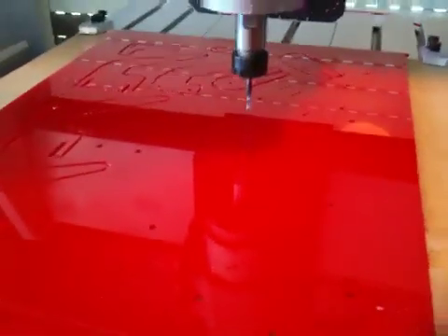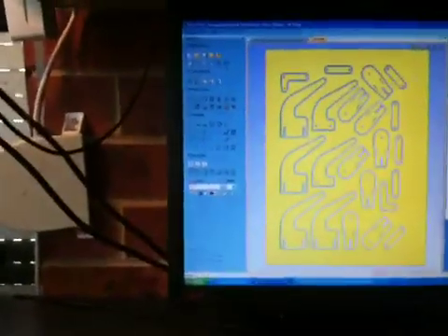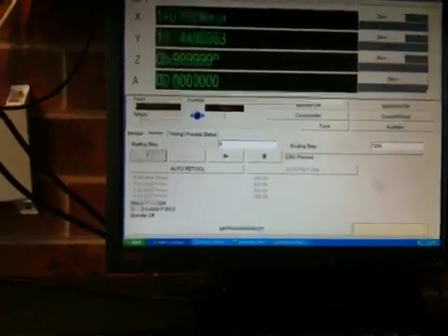So we'll turn on the spindle, go back into our KCAM program. It's as simple as — it's paused at the moment — just hit play, and away we go.